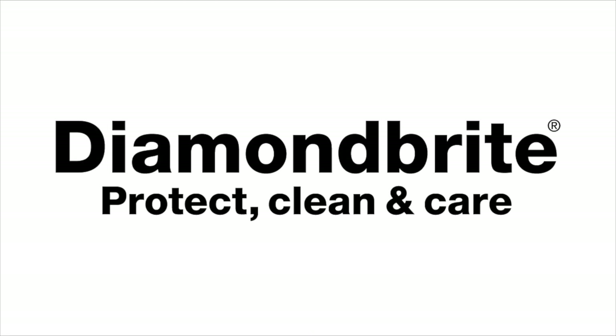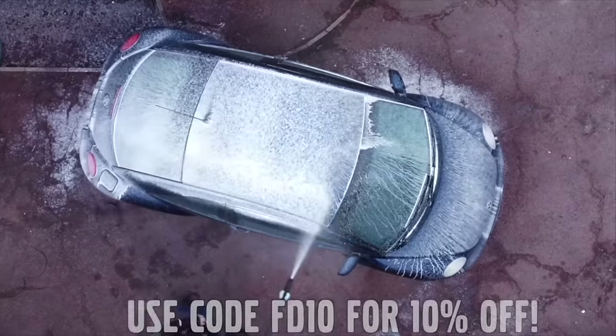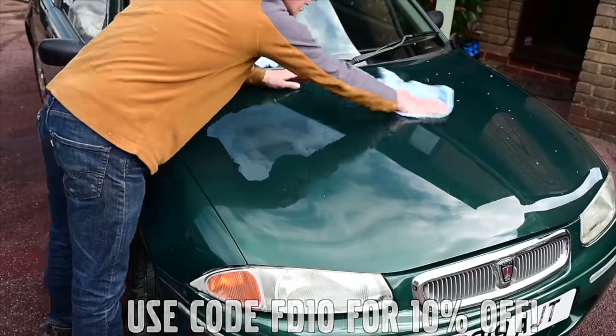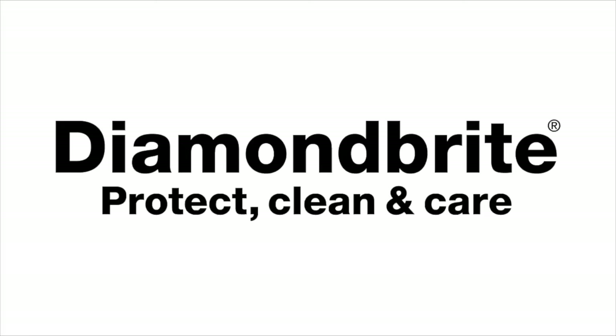Furious Driving. Proud to be supported by Diamond Bright, protecting, cleaning and caring for the Furious fleet and for yours, with 10% off using code FD10. Follow the links in the description below.